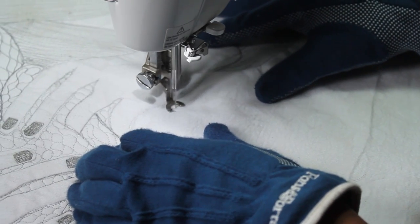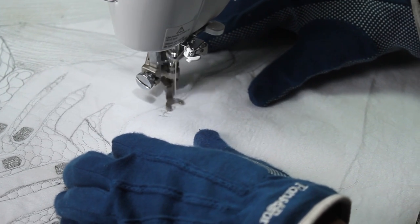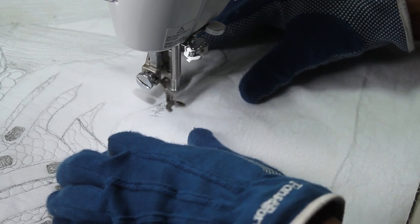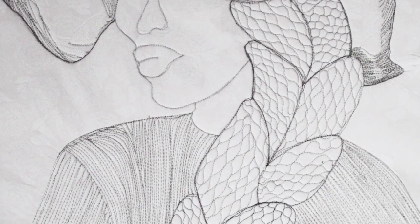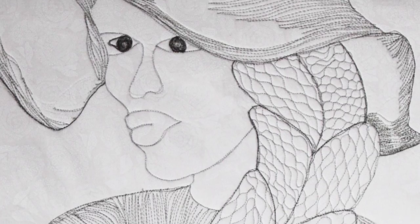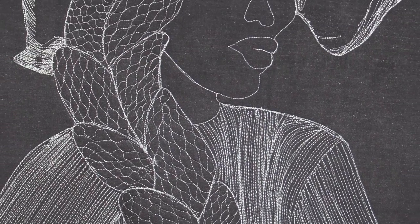Now I finish it off by signing and lining. And here it is — Hair Day. This is the front of the work, and here is the back of the work.